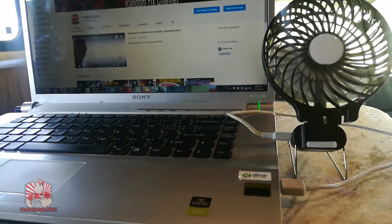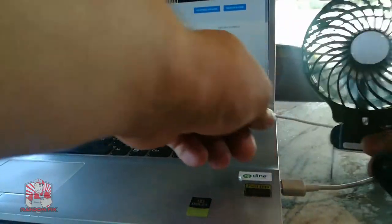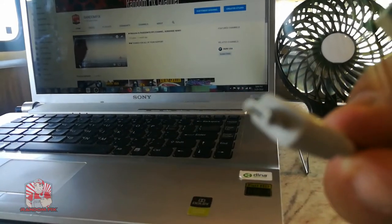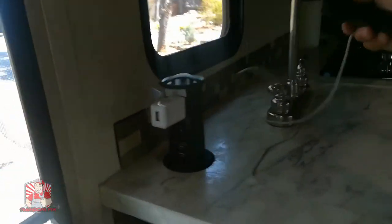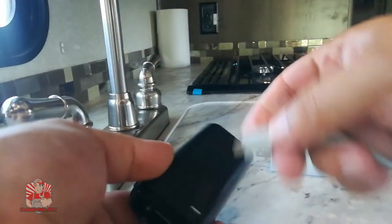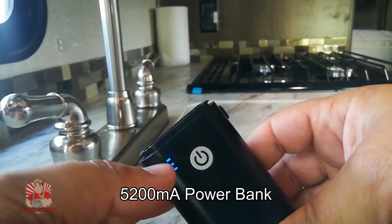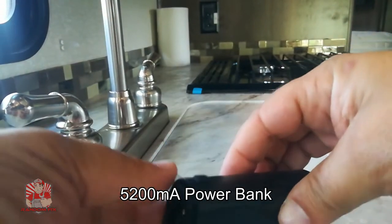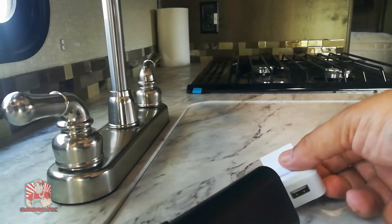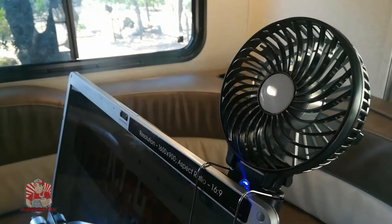To charge the unit it's really easy — use that same micro USB wire. These are standard Android cables, so you can get them anywhere very inexpensively. Take the wire, plug into a USB power port, then plug into the back of the unit and you'll see it's charging. Once it charges all the way up, the top indicator light will stop blinking. You can also just use a regular USB adapter or your computer.